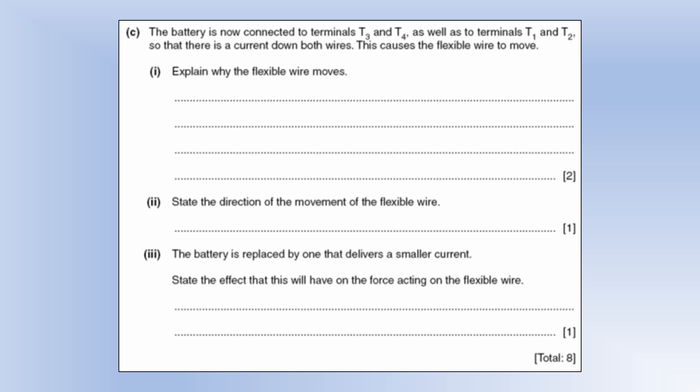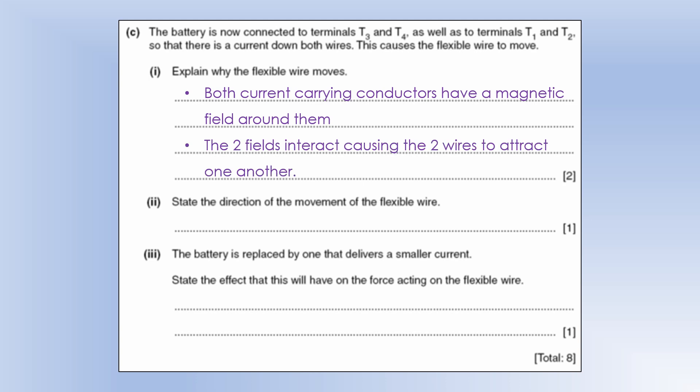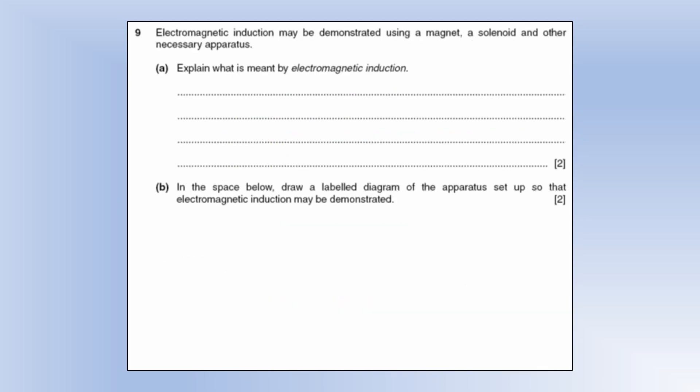The battery is now connected to terminals T3 and T4 as well as T1 and T2, so there's a current down both wires. Both current-carrying conductors have magnetic fields around them; the two fields interact, causing the two wires to attract one another — so the flexible wire moves toward the thick rigid wire. In the region between them the fields cancel, giving a weak magnetic flux density, and the force pulls them together. With a smaller current, the magnetic force acting on the flexible wire gets smaller.